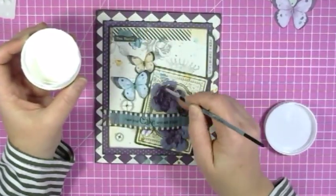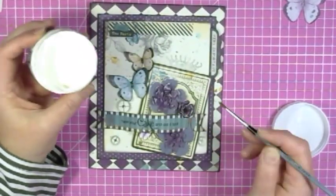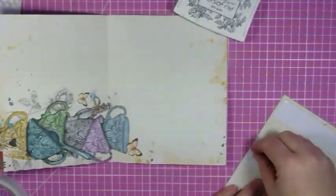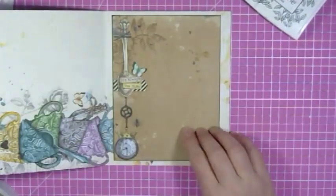I added some highlights to the flowers with some gesso. I'm not sure if you've seen the new gesso from Vicky Bouton American Crafts — it's super. I then also cut a piece of paper for the inside of the card which I wanted to put down so that I had a nice place to write a special message.